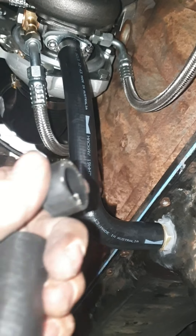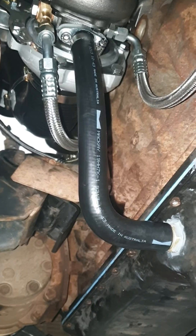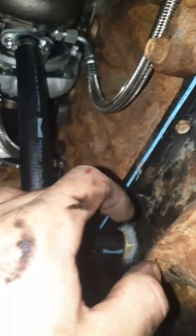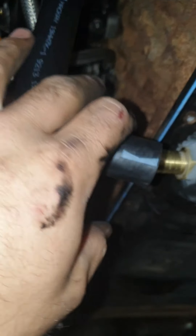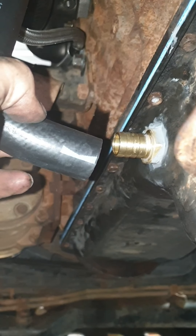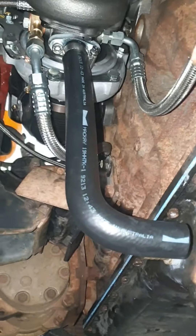I just took small sections off at a time - it's easier to cut it off than to add it on. I'll leave this off and turn it over until I've got oil coming out of here to make sure the turbo's getting oil from the engine.